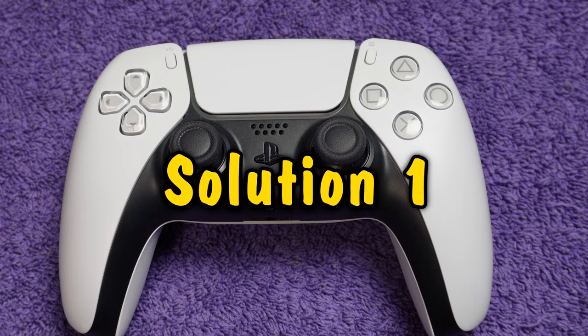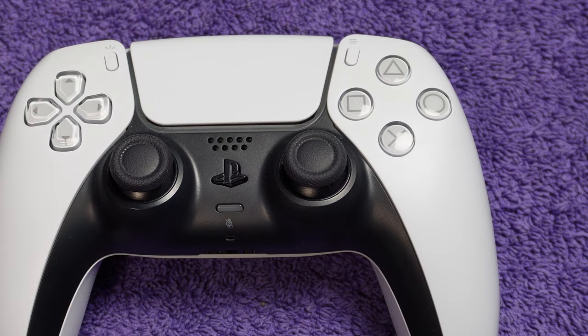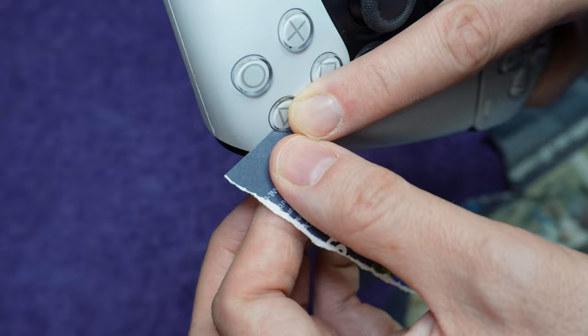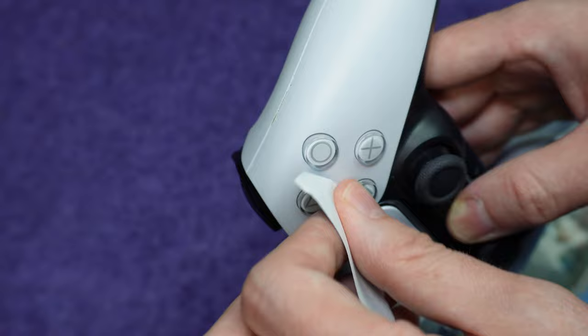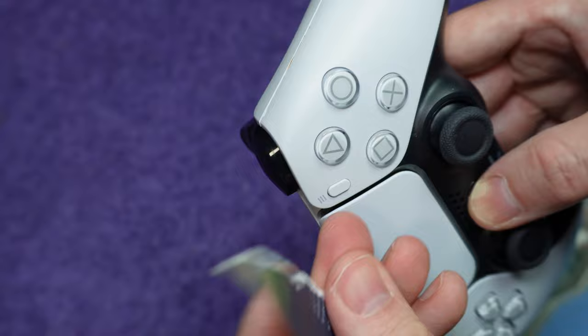Debris can get into the gaps around buttons, and sometimes it accumulates in there as a sticky residue, so cleaning is what you should try first. Take a very thin piece of cardboard, or a thick piece of paper, and insert it into the gap around the button that's giving you the issue, and move it around. The overall idea here is to scrape off debris that's lodged in there. If this doesn't resolve your issue, proceed to solution 2.